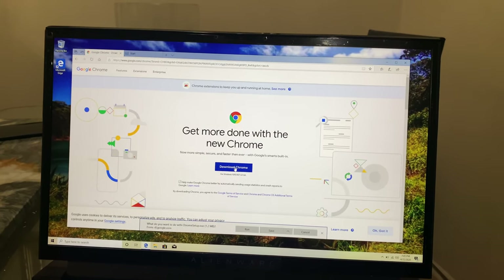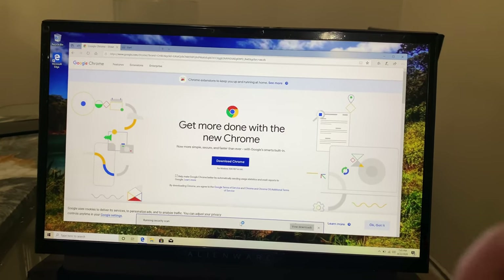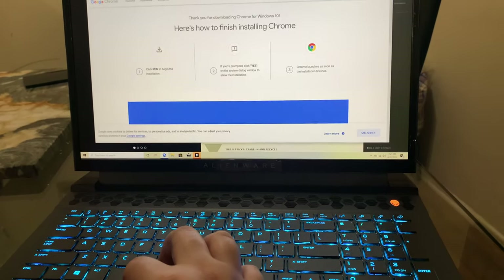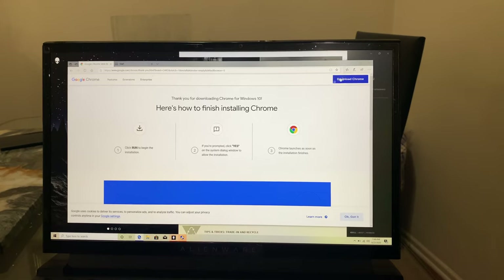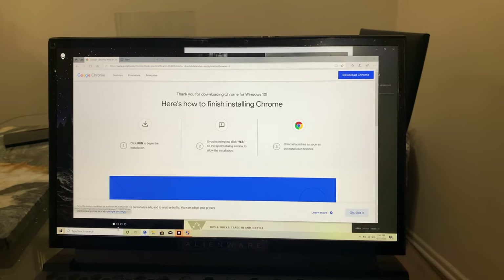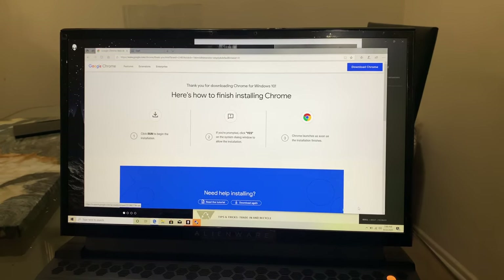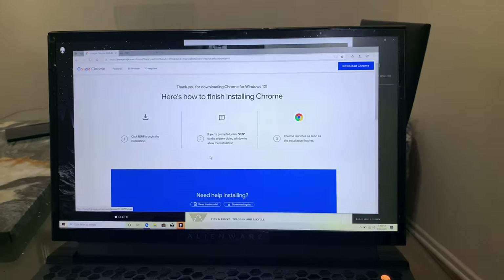It's new internet — we just barely got it two days ago, brand new. It's like this computer. Very nice laptop. Here's how to finish installing — click run. It's a little bit expensive, but it's very good.